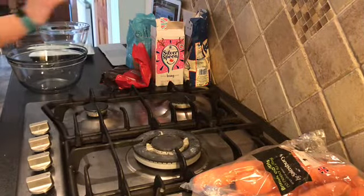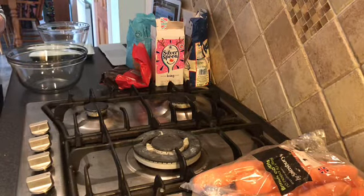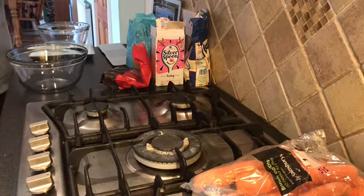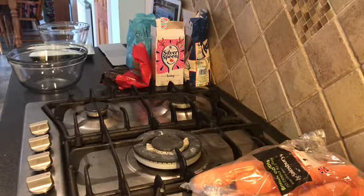Hello and welcome back to the channel. As you can see we've got loads of ingredients and today we're making a Carrot Orange Cake. I'm surprised I haven't done this already. I've already preheated the oven and I've greased my tins.